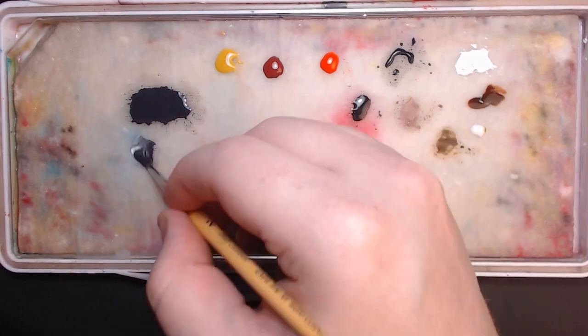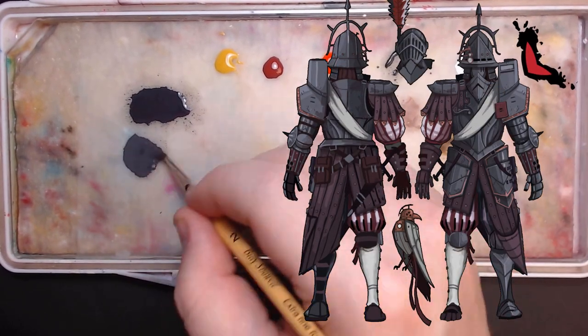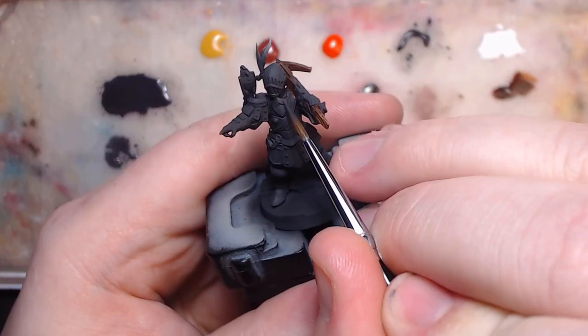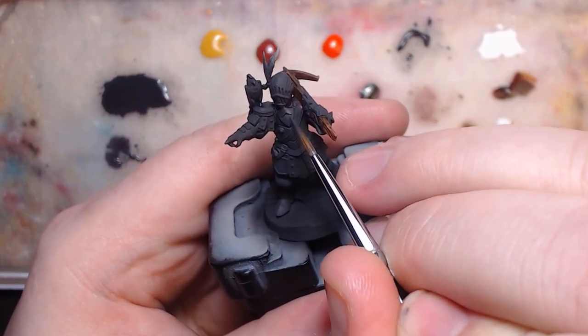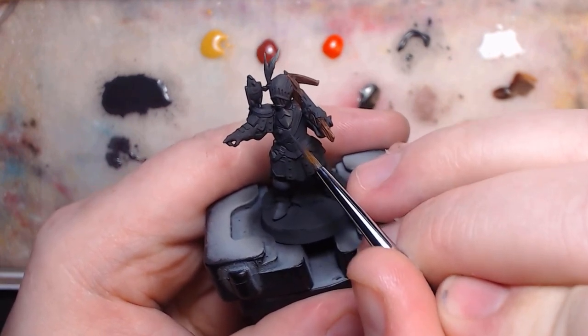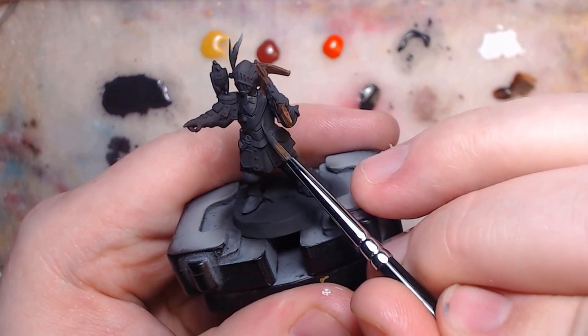Then just adding some white, I'm going to follow the light as we see it in the reference. So this time, the light's coming from over his left shoulder, it looks like. So I split the armor in half, and pull the lighter grey up towards the pointed edge in the middle, then stop. Now we've got a direct contrast between the light side and the dark side of the armor.